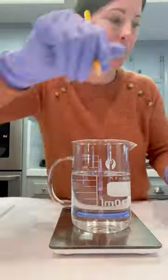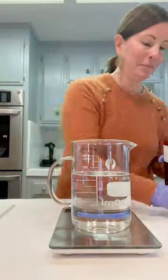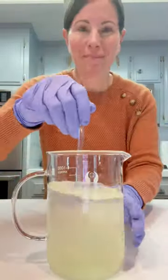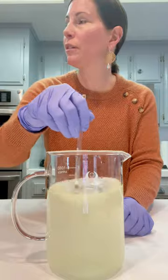First you're going to pour in your desired amount of body spray base, then you're going to add in your fragrance oil. I'm using the beautiful Peppermint Milkshake by Midwest Fragrance Company — smells so good.